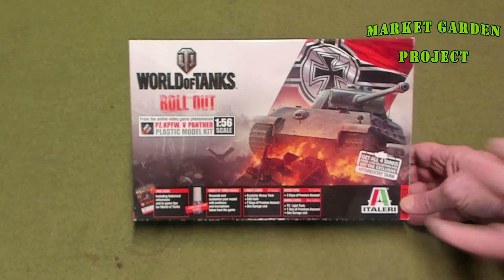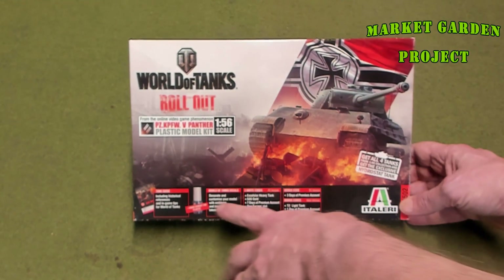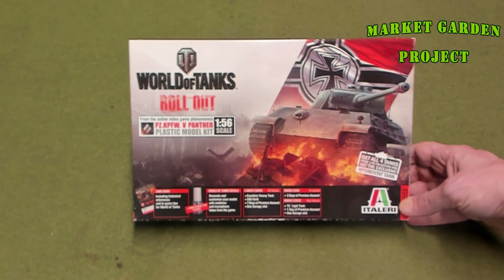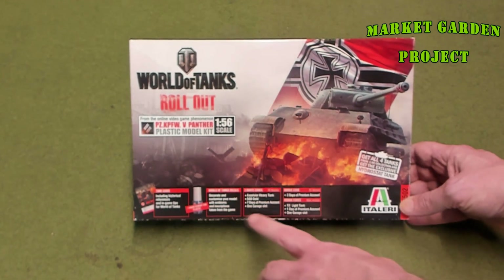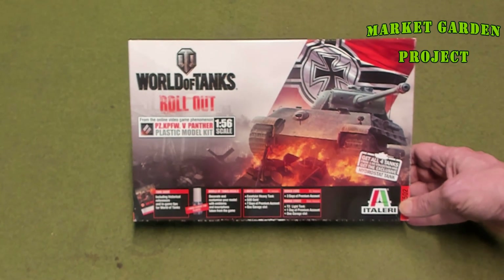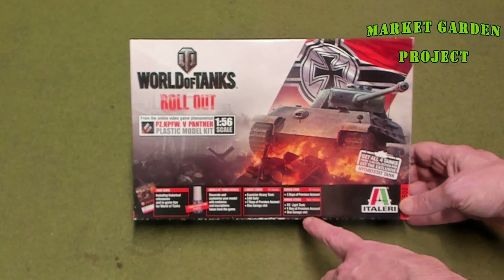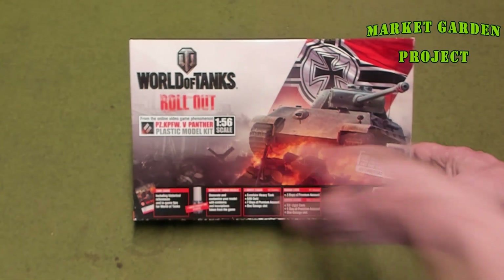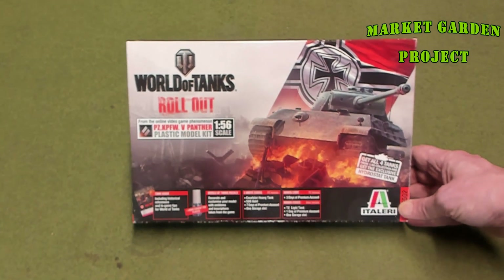Now let's talk about the box real quick. First of all, it tells you that it comes with a tank guide, World of Tanks decals, some invite codes if you actually play the computer game or the Xbox game World of Tanks. Plus it gives you some premium time and stuff like that. That's all well and good, but I don't really care about that because I don't play World of Tanks.